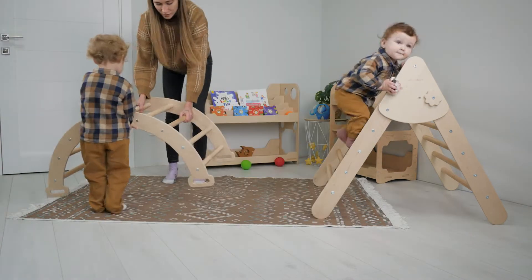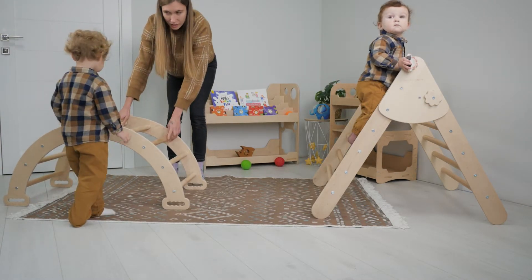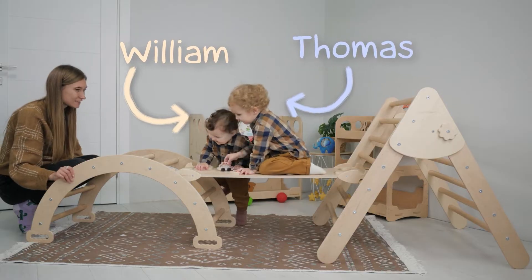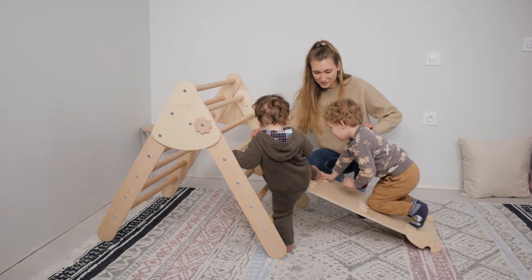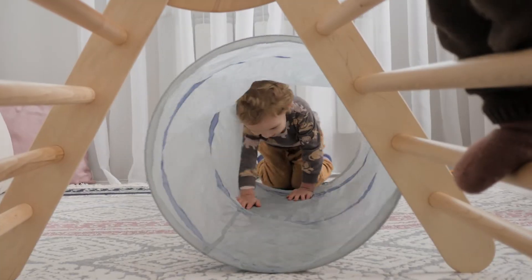Hello everyone, my name is Kristina and you're watching Wooden Hearts YouTube channel and these are my assistants. Today we're going to have some fun together using Pikler Triangle. Actions speak louder than words, so let's get started.